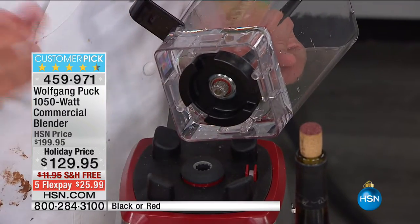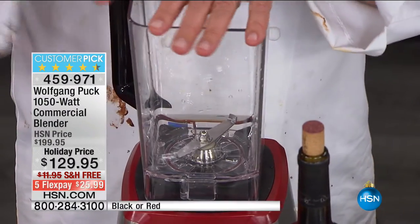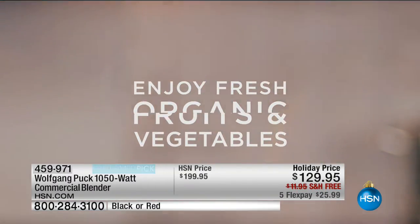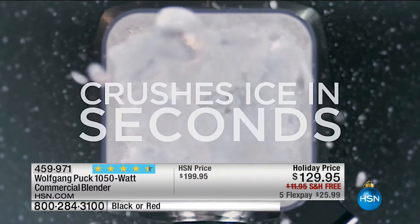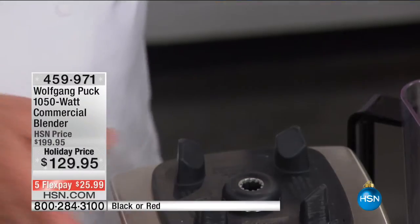Commercially rated — so anybody out there who is a bartender, who is a chef, can use that. In a restaurant, at a catering job, whatever it is. Now let's start making a smoothie. We have some grapes in here — wait, this is not mine, no wonder it wasn't fitting right. Let's do it in this one.